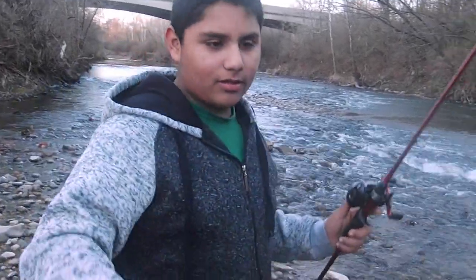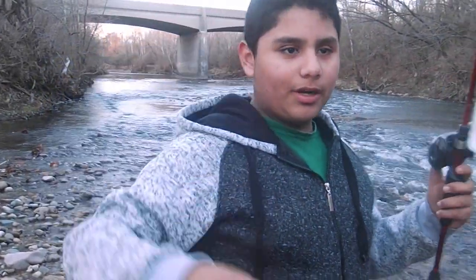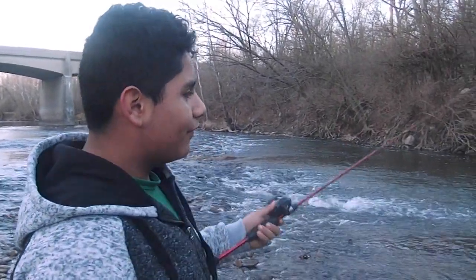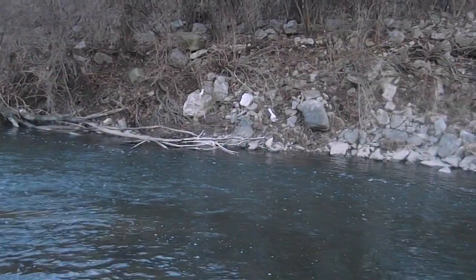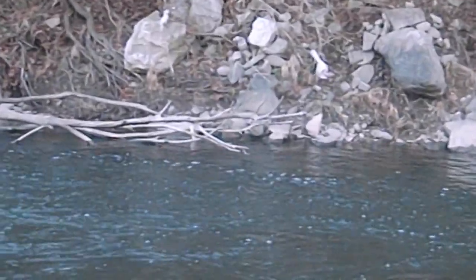I've been fishing for about an hour now and I'm not catching anything. I'm using the drop shot rig right now and I'm not catching anything yet. I'm gonna go on for a couple more minutes, and if I'm not catching anything I'll just head home, maybe come back next week or something. I've been trying to fish this little structure down here and I keep getting snagged a lot on that tree over there.